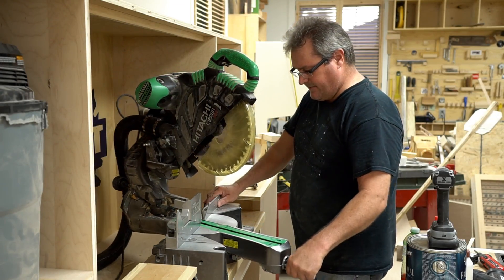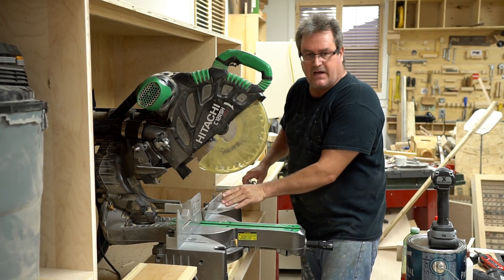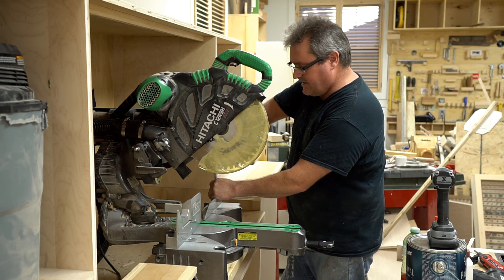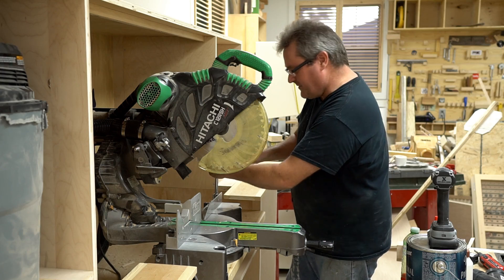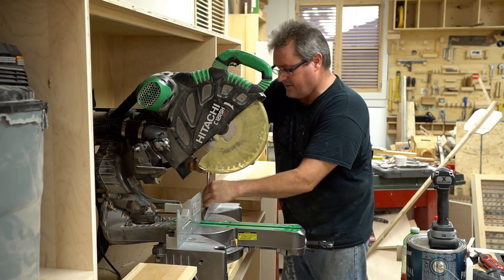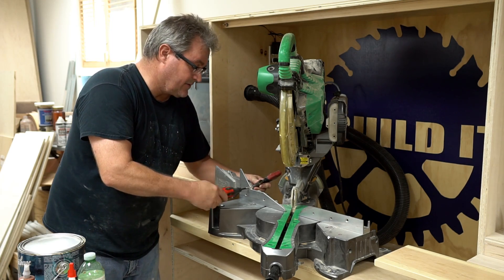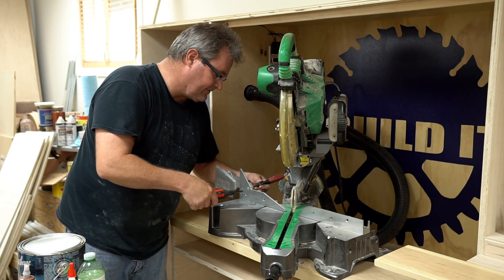I want to get this fence lined up. The first step is I loosen this side of the fence over here. This fence is not one piece like a lot of the smaller saws — it's two pieces and they move independently, so I'm going to loosen this one up. I'll push this one back as far as it can go and just finger tighten the bolts down again. I'm going to undo this little rotating fence here from the main fence.